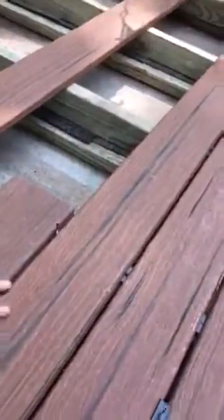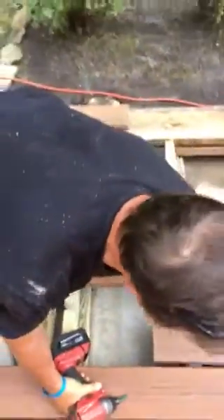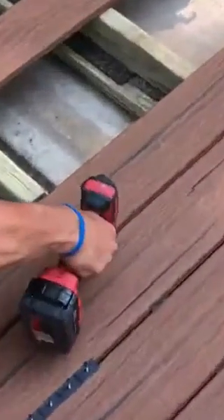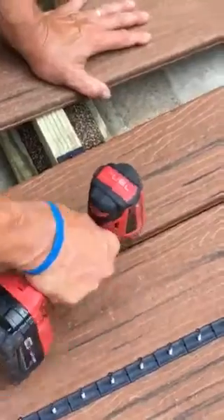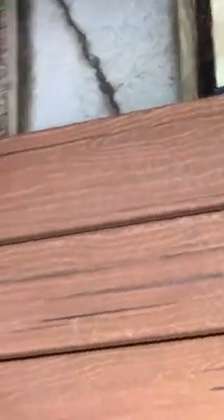We'll repeat the same at the end of the board. Now after I take this out, I come back and I re-tighten the previous clip in front. The reason for this is if you do not do this, the boards will begin to buckle. So we make sure that after every clip, we come back and tighten it back down.